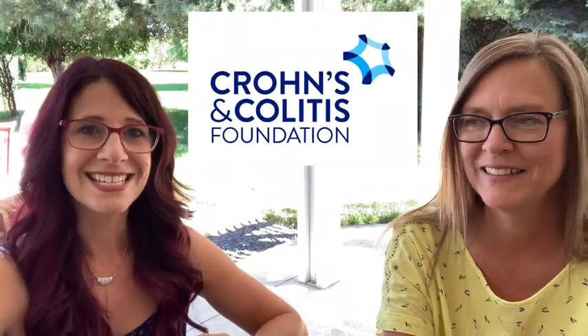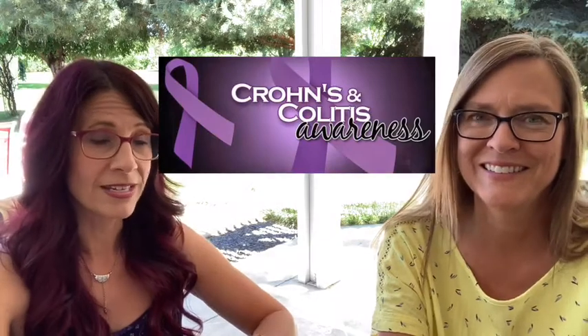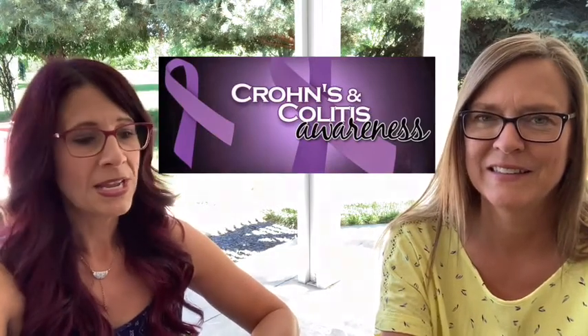I gave Jacqueline some inspiration picks — one of them is the logo for the Crohn's and Colitis Foundation of America, and the other is the awareness ribbon for Crohn's which is purple. I wanted to get both of those in there, because purple is used for a lot of different conditions, and I also thought it'd be good to have the Crohn's and Colitis Foundation logo incorporated into the duo set as well.